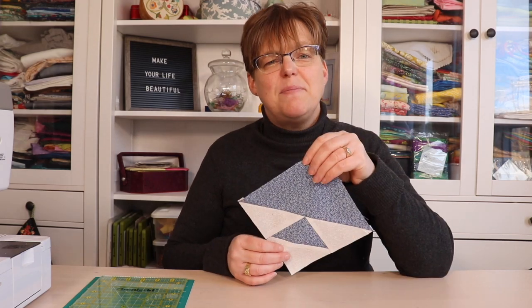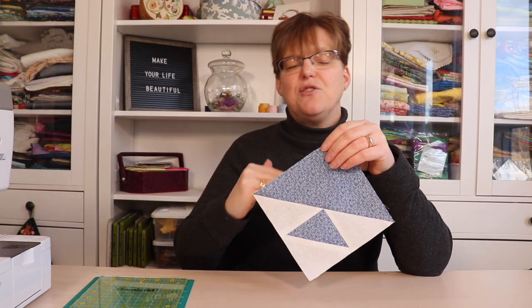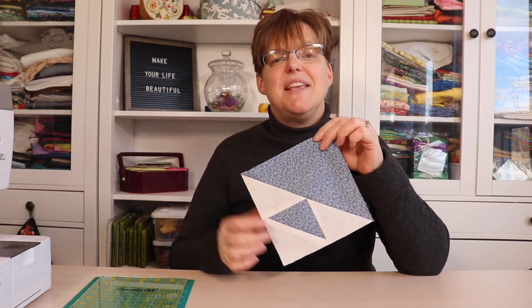With paper piecing you have to think a little bit differently because you're thinking of the back and the front. But once you get the hang of it, it gives you perfect results. For more quilting tutorials and inspiration, be sure to check out evanitastudio.com.